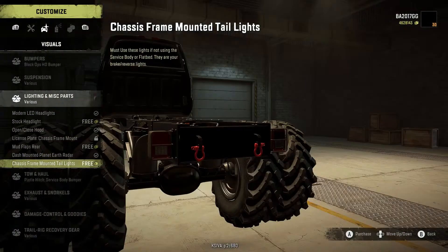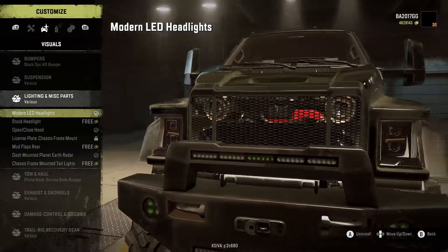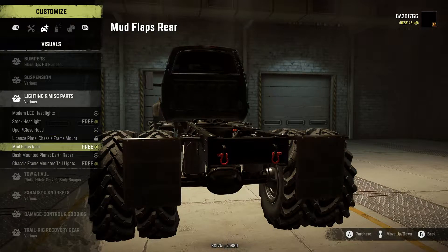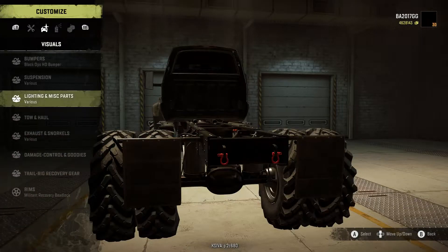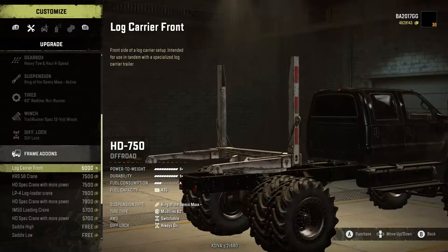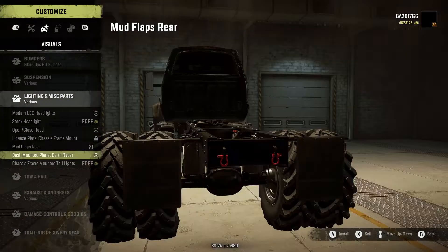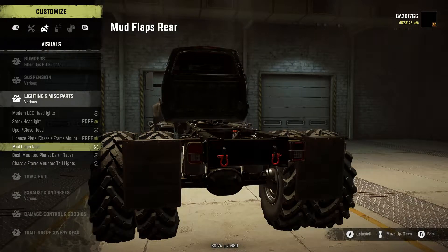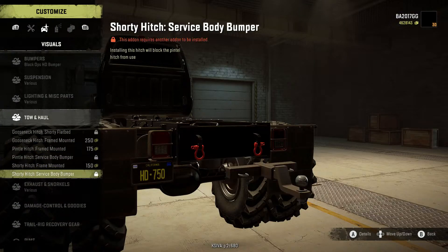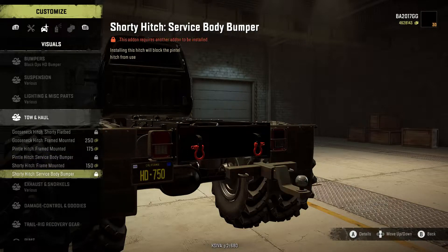For lights we have modern LED or stock headlights — I like the modern ones. You can see the angled look, which confirms this is a newer, possibly latest-gen truck. Additional cosmetic options include open/close hood, license plate, chassis frame-mount mud flaps, and rear options. Importantly, adding some frame add-ons removes the truck box — so be careful selecting those.